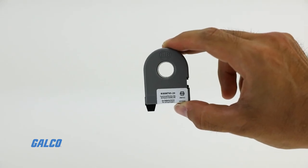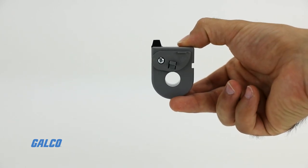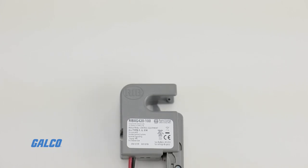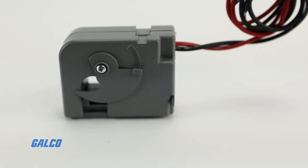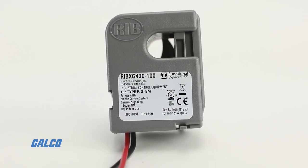Externally visible LEDs indicate the status of the relay coil and current sensor trigger. The closed, open, auto override switch is a true override switch available on certain models and is located on the load side of the relay.